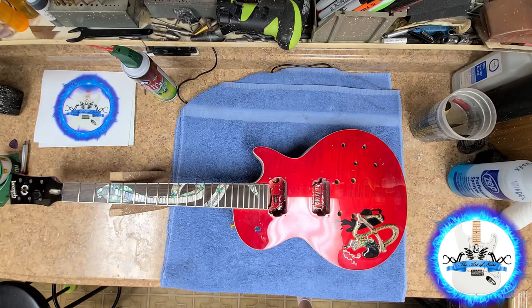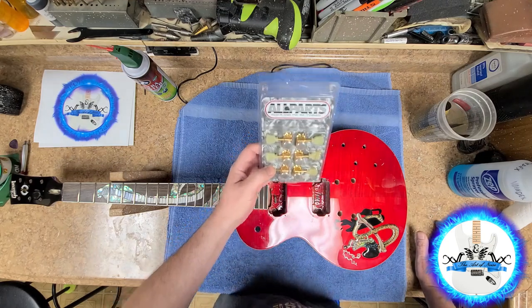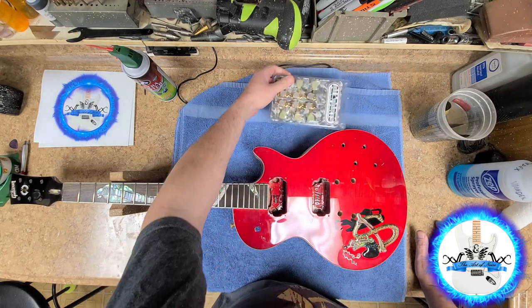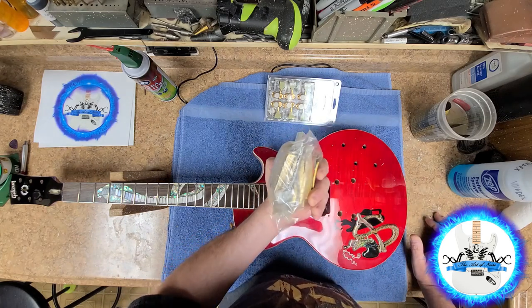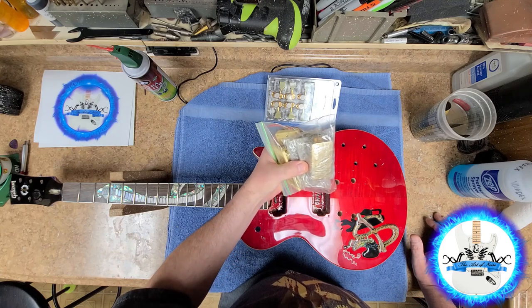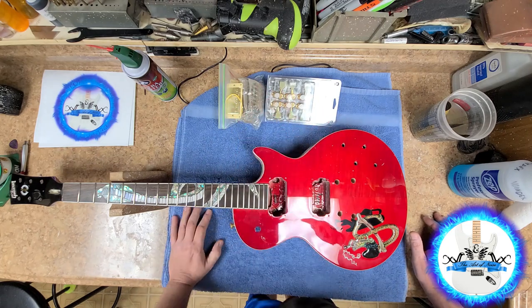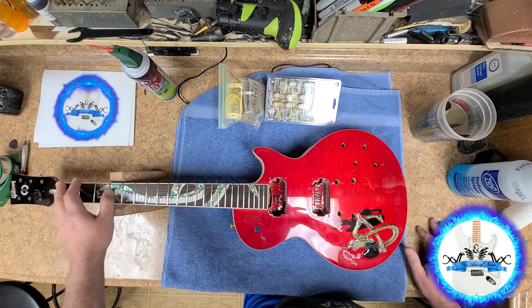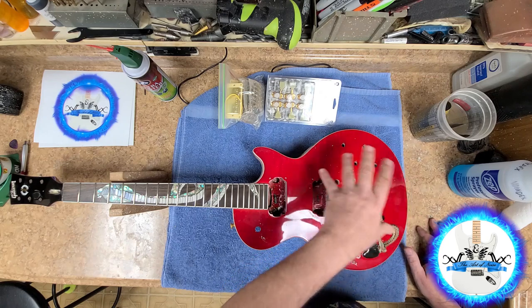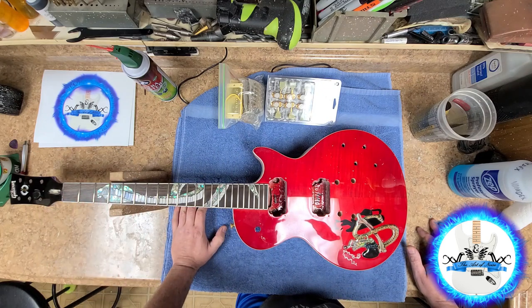So what I was thinking about doing is: I ordered new tuners for it. I've already got some All Parts Gotoh locking tuners, which should fit on this thing with no problem — kind of a classic look. In this bag here I have a new bridge and new pickups — I believe they're Wilkinson pickups. And I already got the stuff to do the electronics, so it's not a big deal. So I think what I'm going to do is put this thing together — put a bone nut on here, new pickups, new electronics, a new bridge, tuners — and do a giveaway with it.